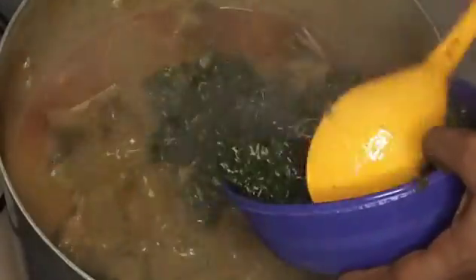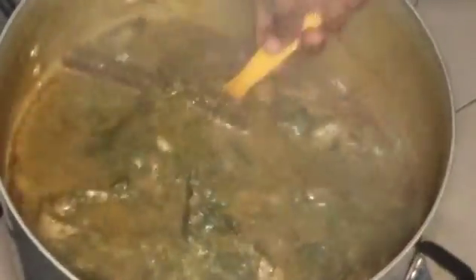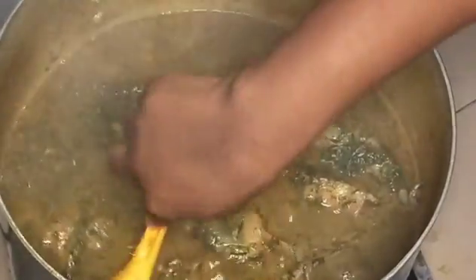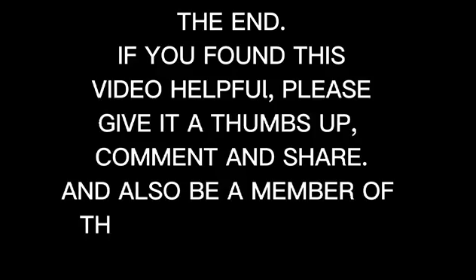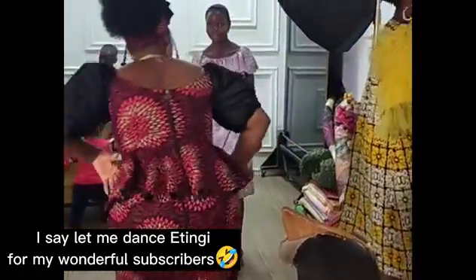After adding the fish I stirred and covered it. After some minutes I came back and added my atama leaves. I couldn't get the regular one we usually use, but I had to buy this one they call atama leaf here. Food is ready — just allow it to cook for one to two more minutes. Bring your swallow, fufu, eba, pounded yam, semo, tuwo — anything you want. I hope you guys enjoyed this video, see you again next time!